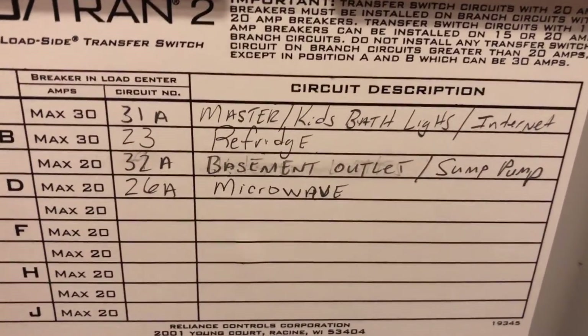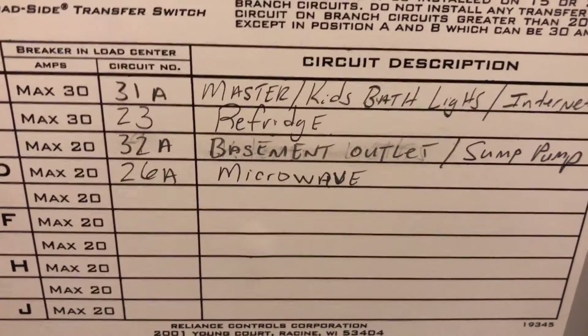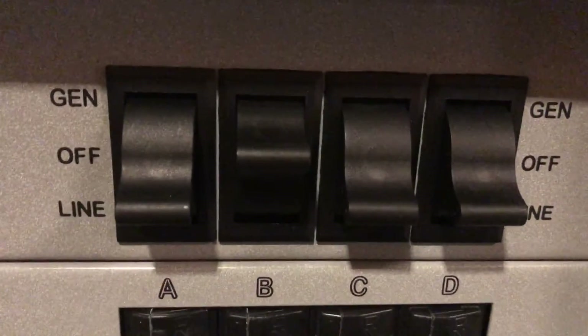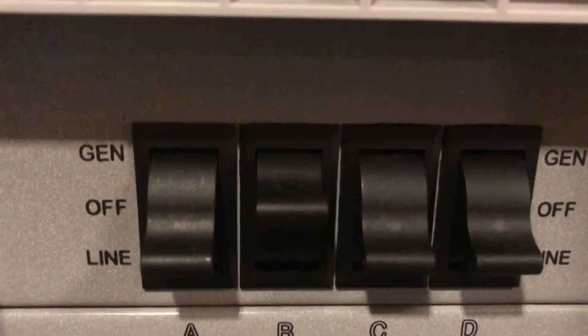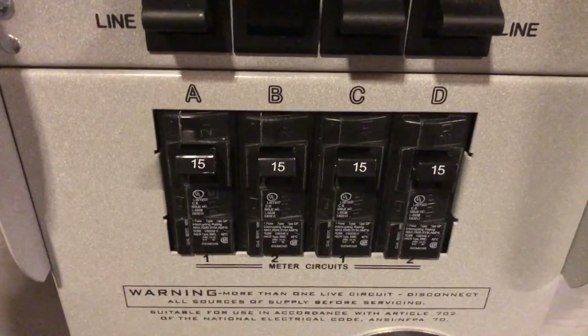Looking at the bottom transfer panel, we have lights in my internet closet, the refrigerator, the basement outlets which power my sump pump, and the microwave along with an outlet attached to it in the kitchen. It's the same process — you just come down here and flip whatever circuits on and off that you want. You can flip just one circuit over to the Yeti, or as many as you want.